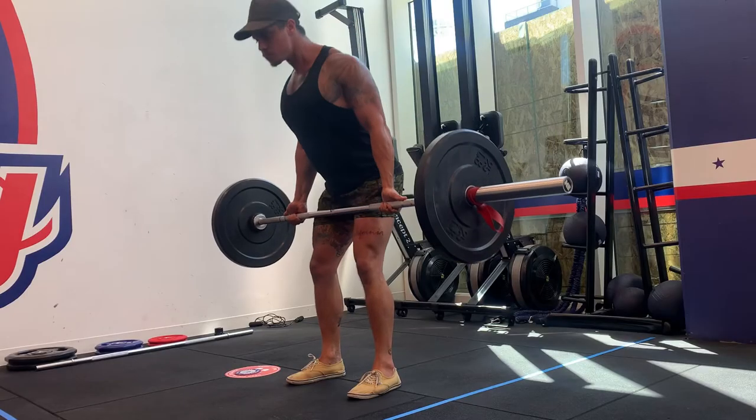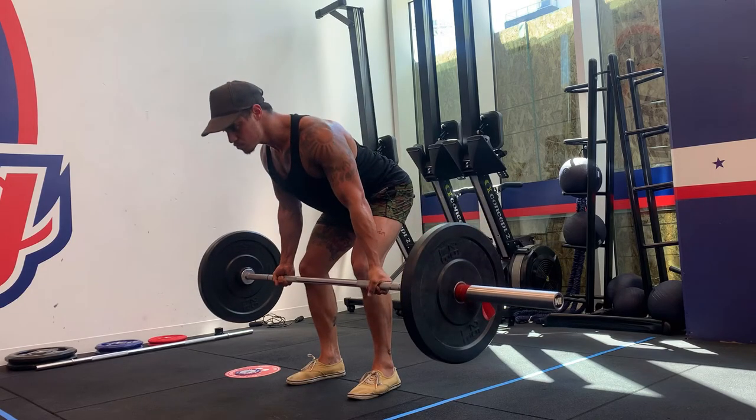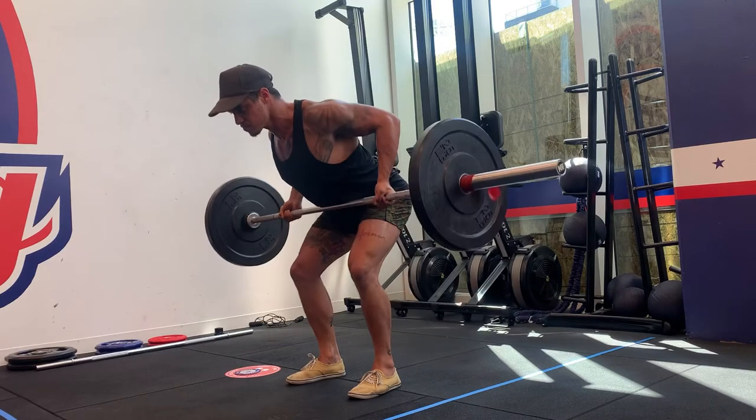All you want to do is lock your shoulders back and down before you get in position. This way when you then bend, you know your spine is straight and your shoulders are in a good position — you've got good posture.